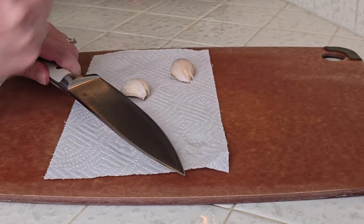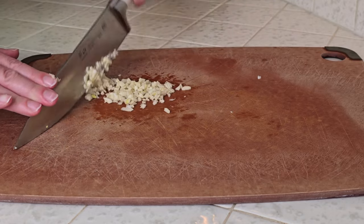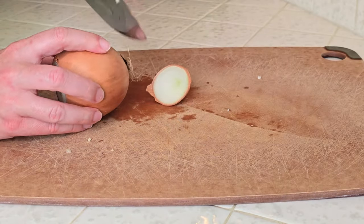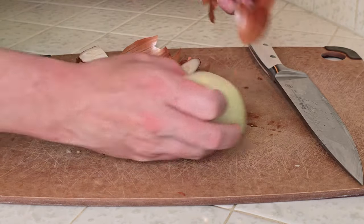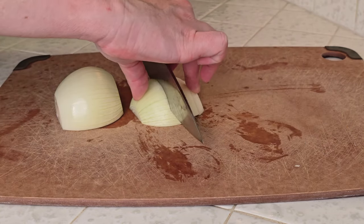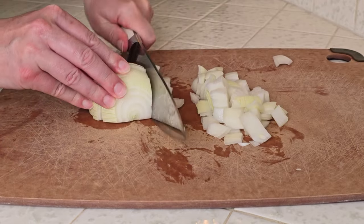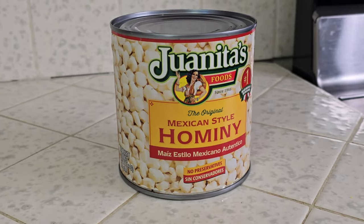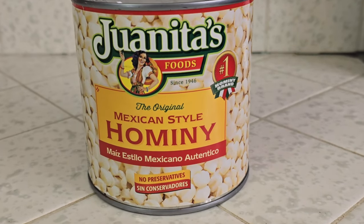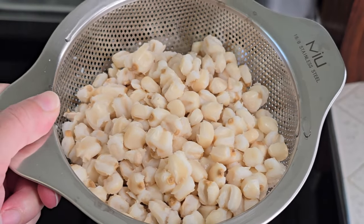Now we'll prep just a couple things for our stew. We'll chop about three cloves of garlic, and we'll also chop up a yellow onion — just a small onion since our carnitas already has some onion in it. If you're using carnitas that doesn't have any onion in it already, I would probably use a large onion. And that's it for our prep. We'll also have ready a can of hominy, which I'll rinse and drain. Hominy is a type of corn that's been dried and soaked in a solution to make them plump and chewy — it's what they use to make masa and corn tortillas, and I love them in pozole.